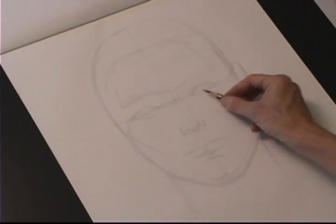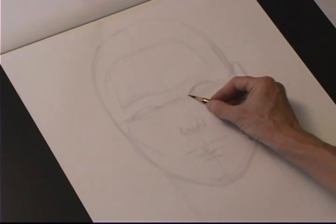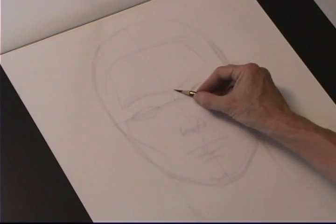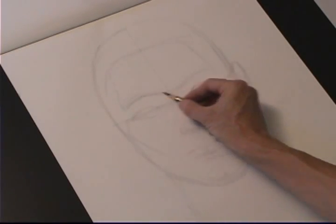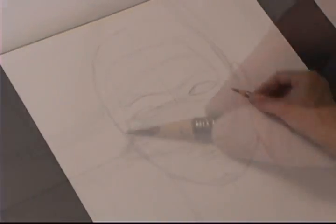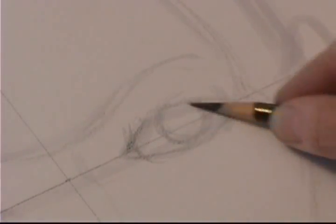We start with a little more rectangular oval. For the male, everything is more angled, a little bit rougher kind of feeling. Notice I've put in a line to help me place the eyebrows and define the brow ridge.